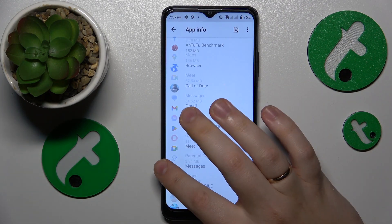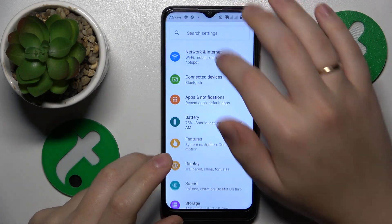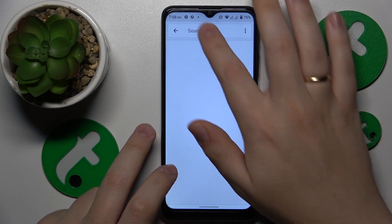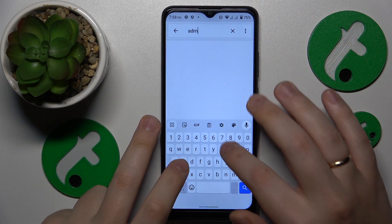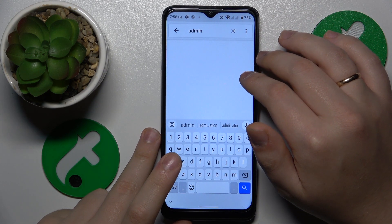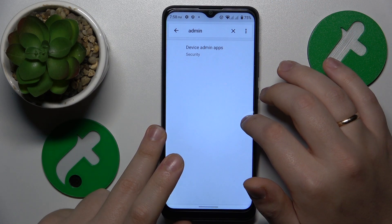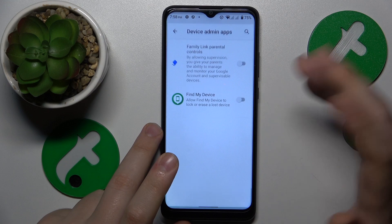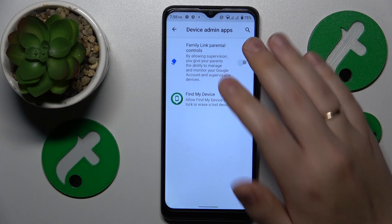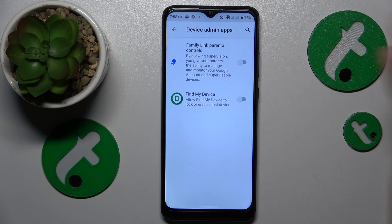The final advice is to go into Settings again and type 'admin' in the search bar. Once the device admin apps page is found, open it and look through all of the apps listed there to discover whether any of them have device admin permission. If they do, make sure to deactivate it.